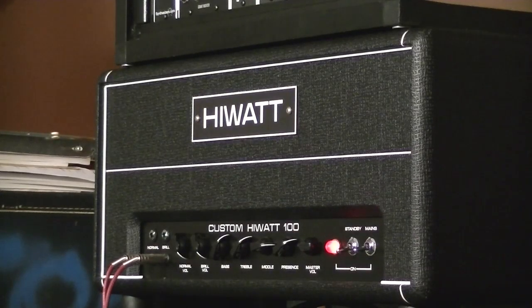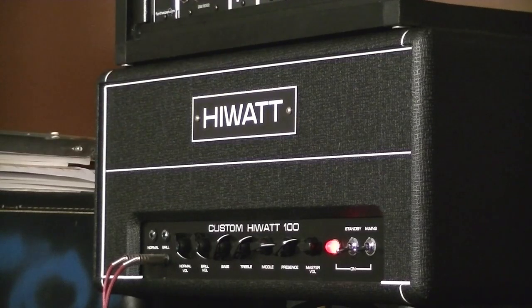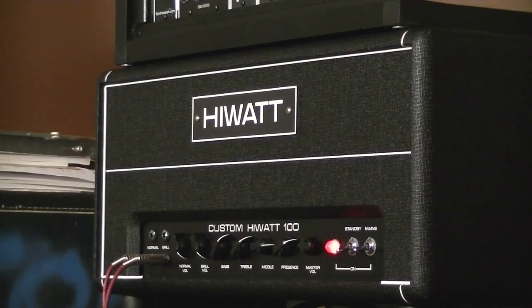See, the problem is as soon as the camera starts rolling my playing goes really crap. In reality I'm an awesome player — I'll give Yngwie Malmsteen a run for his money. Anyway, as you can tell it's got a bit of crunch. It doesn't have the gain of a Marshall, which for me is a good thing, because then I kick in the booster. I wonder if the neighbours are upset yet.